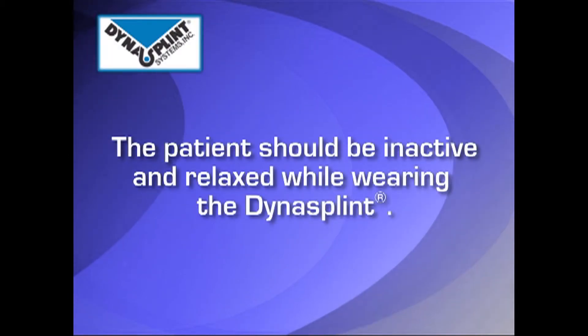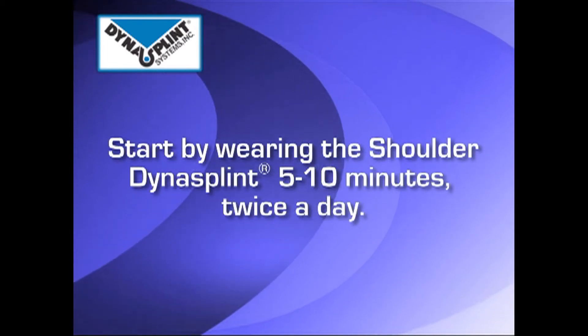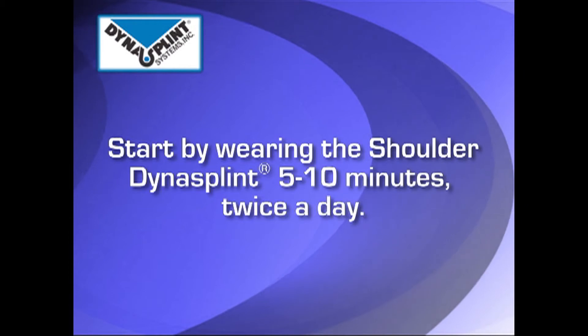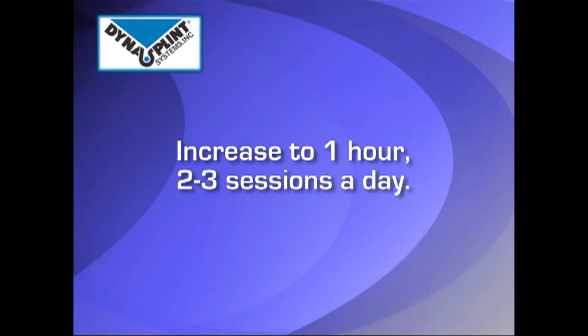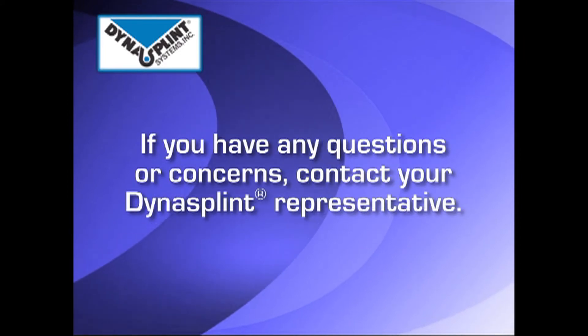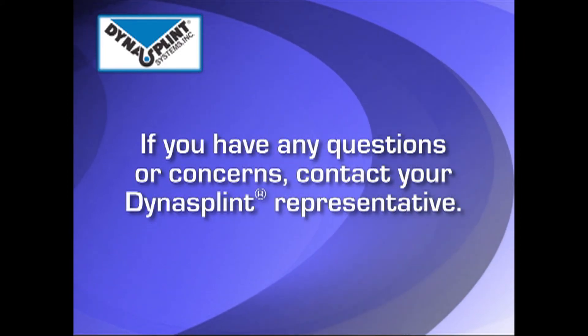The patient should be inactive and relaxed while wearing the DynaSplint. Based on your patient's tolerance, begin their wear schedule at five to ten minutes for two sessions a day, increasing to one hour for two to three sessions a day. If at any time you have questions regarding your patient's wearing schedule, please call your DynaSplint representative.